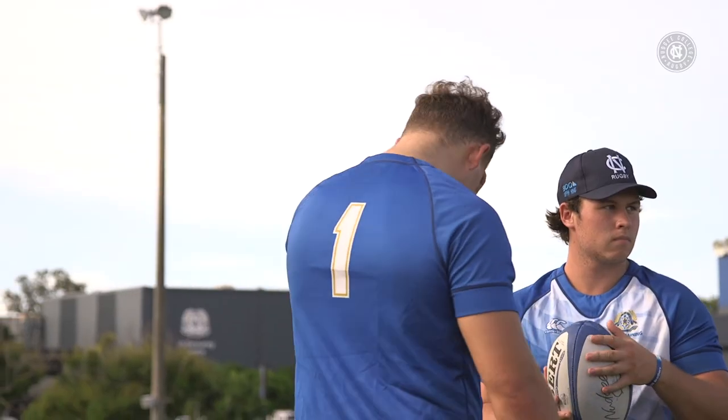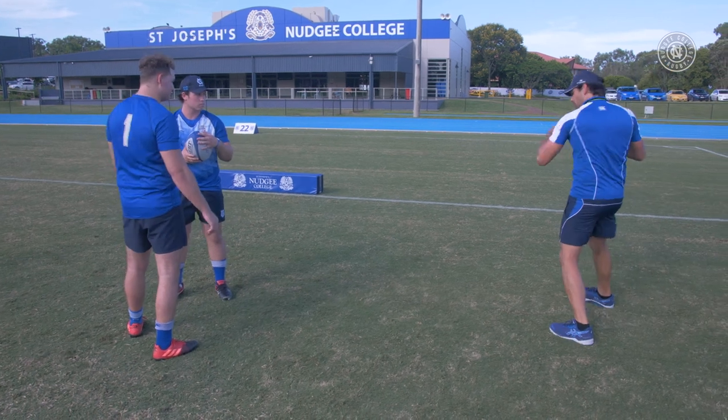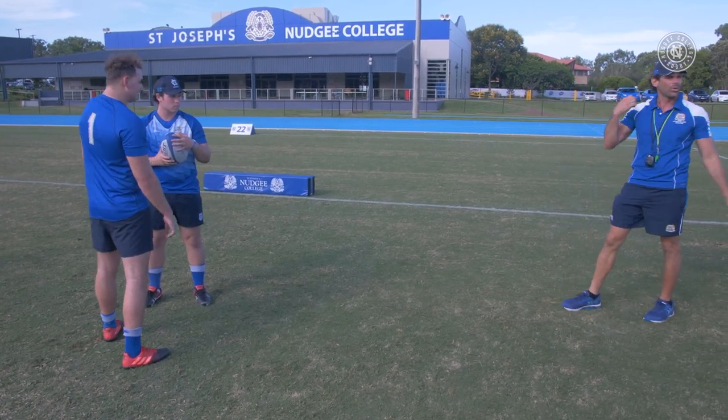I want you to work the ball carry — make it hard for him. We're shifting, we're twisting, and we're keeping that ball nice and high and tight.